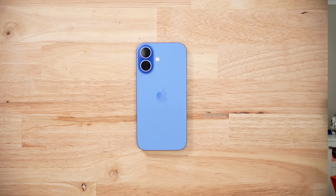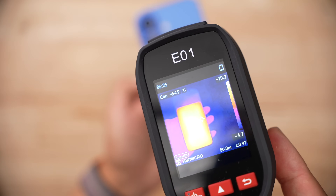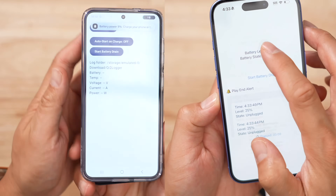To find out what this year's best Qi2 wireless battery pack is, I bought 20 plus of them, tortured the USB-C port, melted my iPhone by doing wireless charging sprints — reviewer, not influencer — and also had to figure out how to do some coding in order to drain the packs via iPhone consistently.